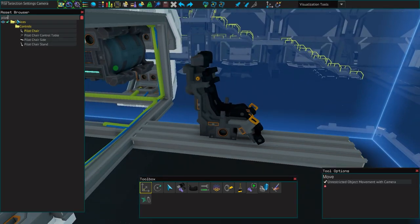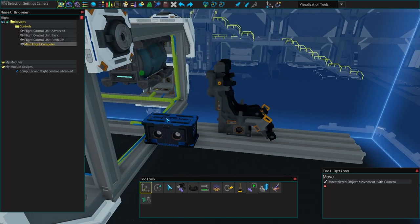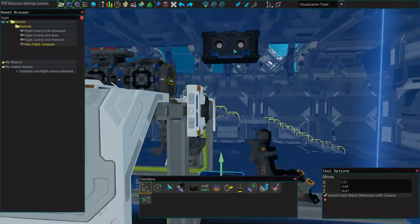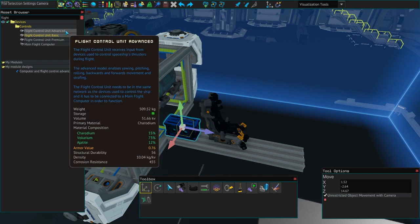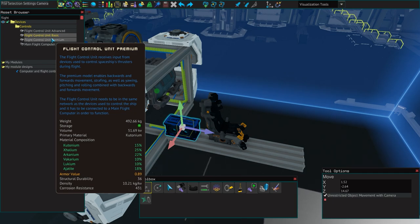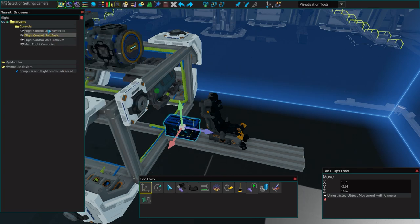Now we're going to set up our flight controls. First thing we're going to need is a main flight computer — every single ship will require one without exception. Next, we need our flight control unit. The basic one gives us yaw, pitch, roll, forwards and backwards. The advanced gives us the same plus the ability to strafe, including going up and down. The premium gives all those features plus the ability to combine them, which isn't really necessary. For this video, we're going to be using the flight control unit advanced — it's the one I would recommend.